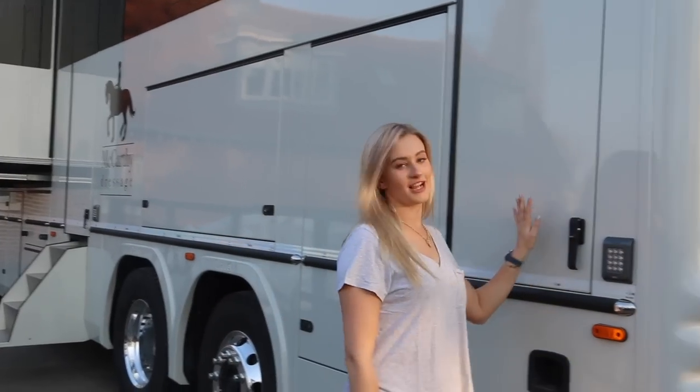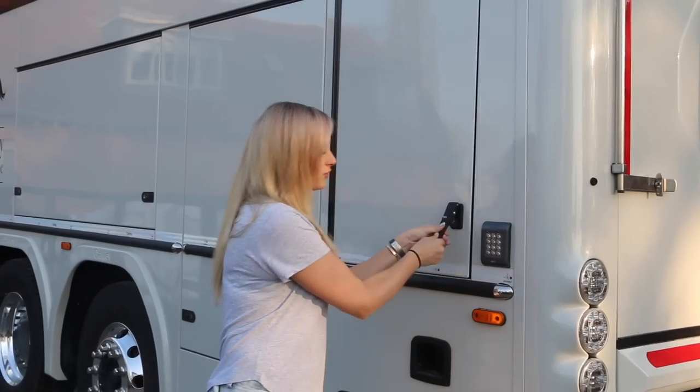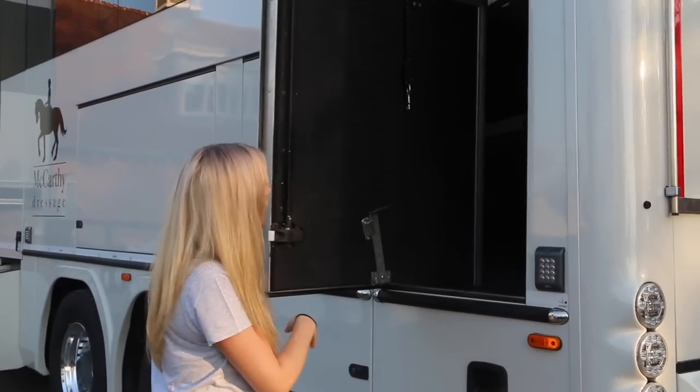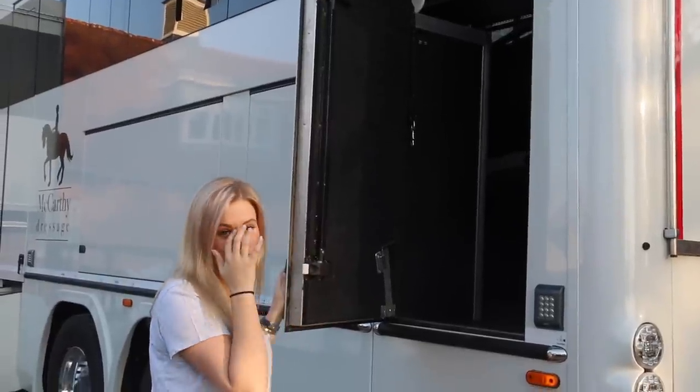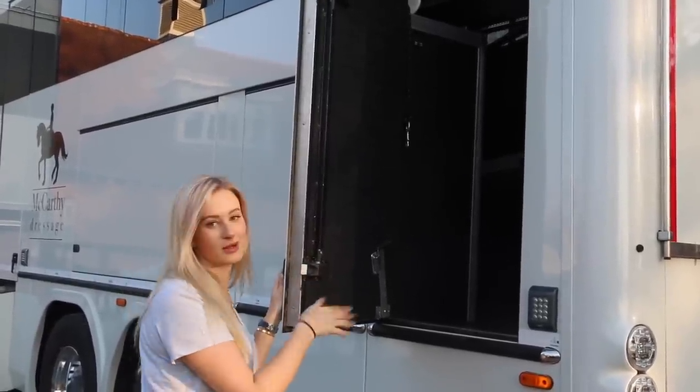So this is the back jockey door. It goes into the horse area and all the doors are by code. You can kind of see in there. If we need to get to the horses, if we're on the ferry or whatever and we can't get in the lorry, then we can go in this way and check that they're fine.